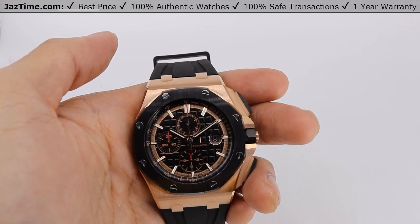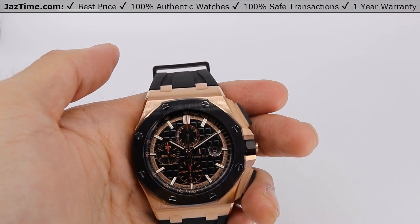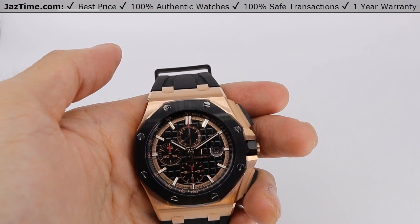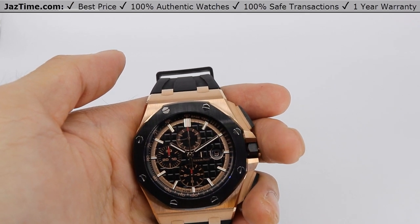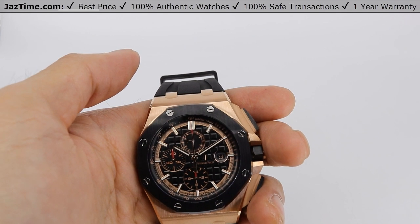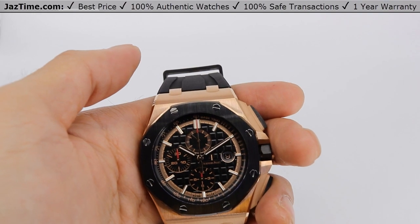This is Ken from Jaztime.com. Jaztime.com is an online store that buys, sells, and trades authentic luxury watches. We make these videos so our customers can easily choose the best watch for themselves in the comfort of their own home. We offer the lowest price anywhere online. If you would like to know the price, simply click on the link in the description below. If you enjoy our videos, we'd greatly appreciate it if you would buy a watch from Jaztime.com.